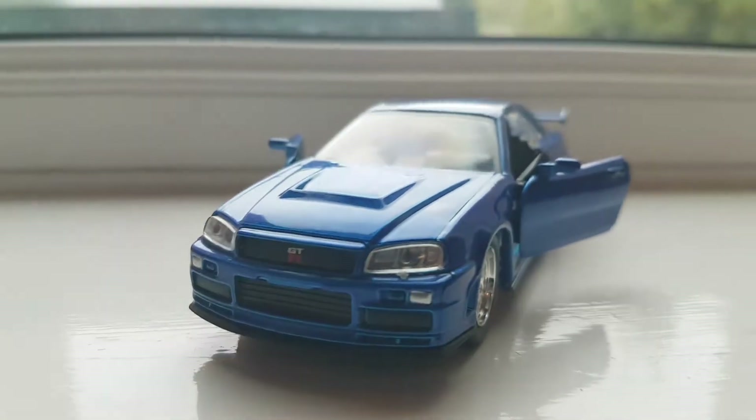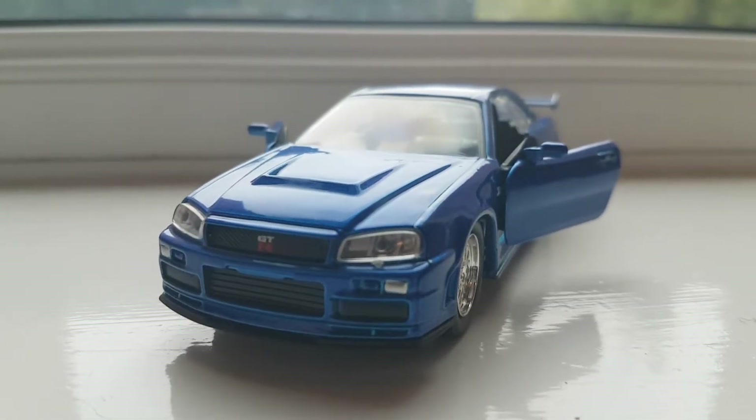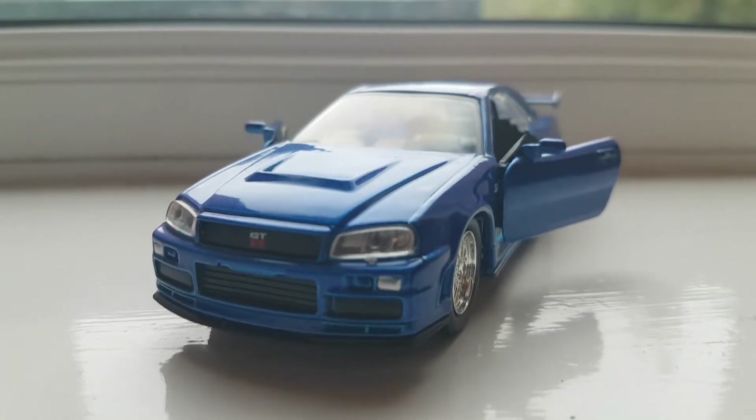This is the iconic Skyline GT-R that's been featured in Fast and Furious 4, the one driven by Paul Walker.